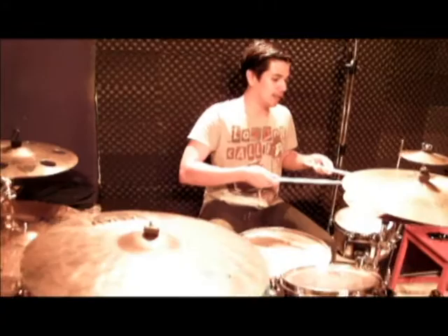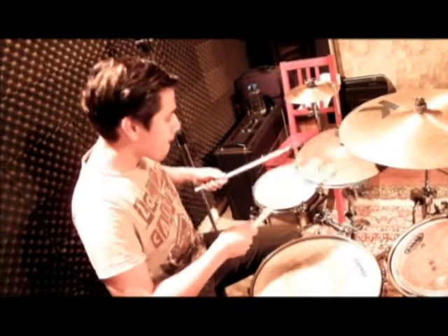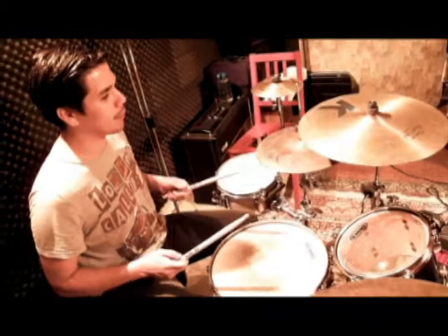And same for the hi-hats — it's crisp, dirty, same characteristics as the ride. For my crash, it's very warm, nice, thin cymbal.